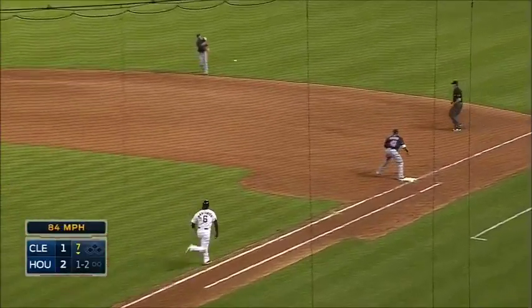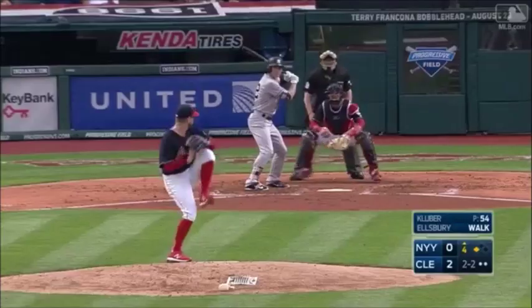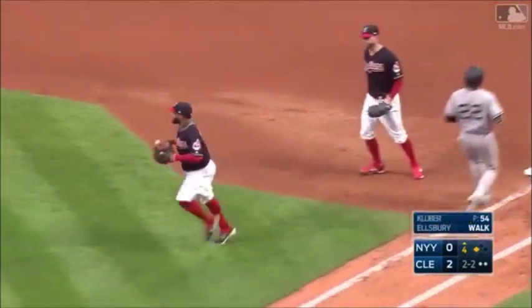Big bouncer and a barehand grab made by Aviles — you know why he did that, I think that ball hit something and took a bounce. He was going to his left. And a broken bat roller up the first base line, it hits the bag, stays fair, and Santana's right there to grab it and play it off the bag.